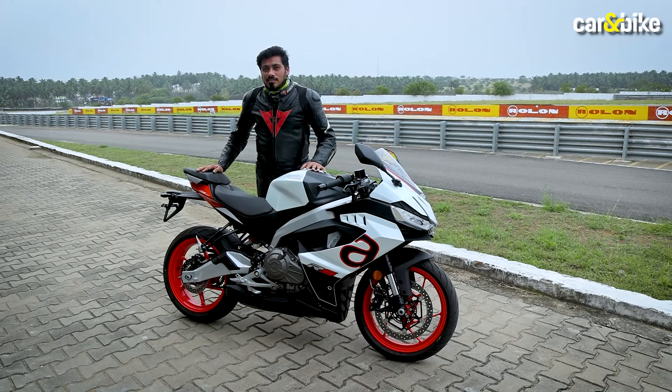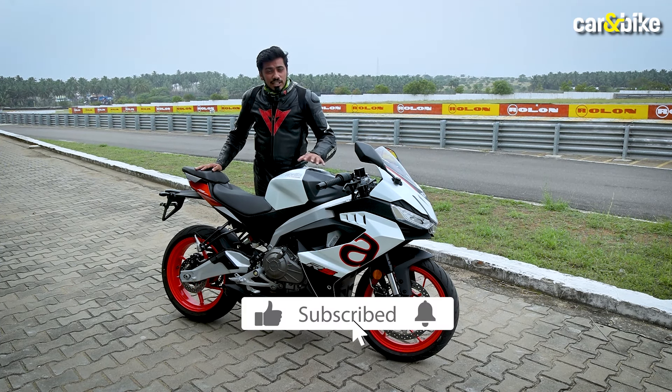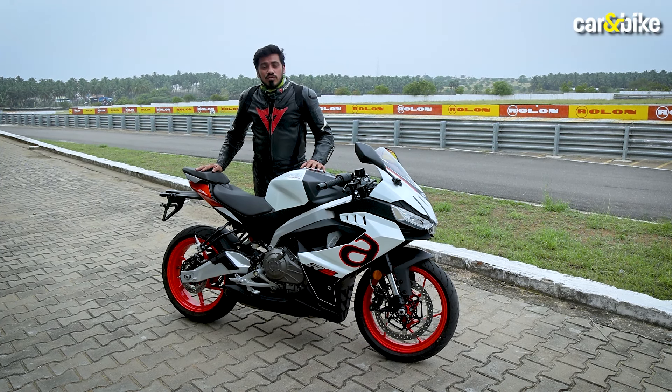If you are not subscribed to this channel, please click the subscribe button and press the bell notification so that you will get the latest news and reviews.